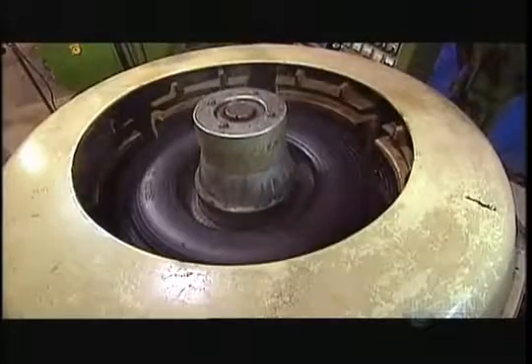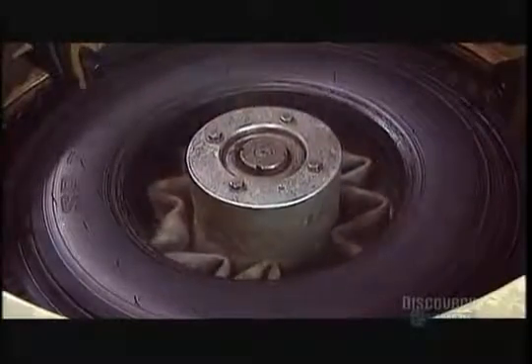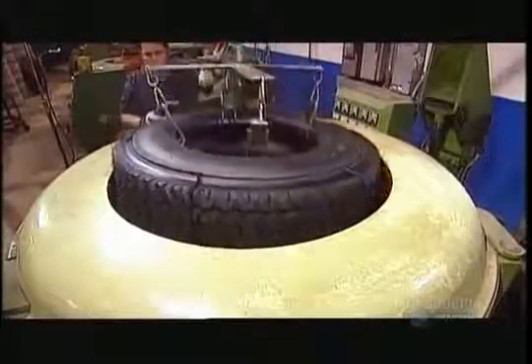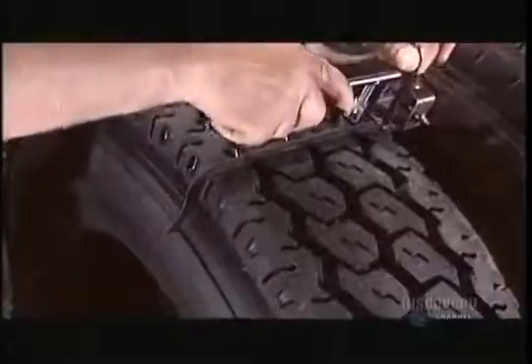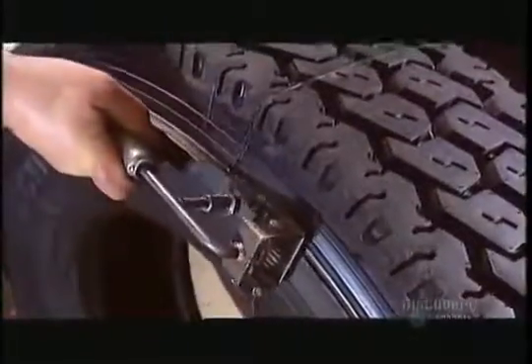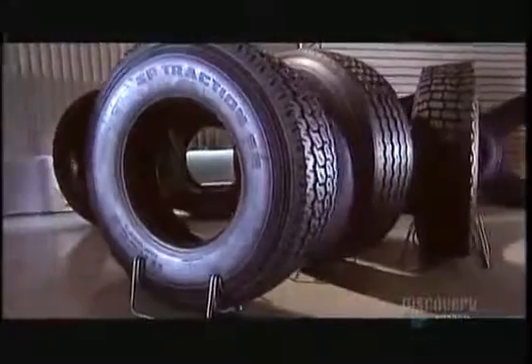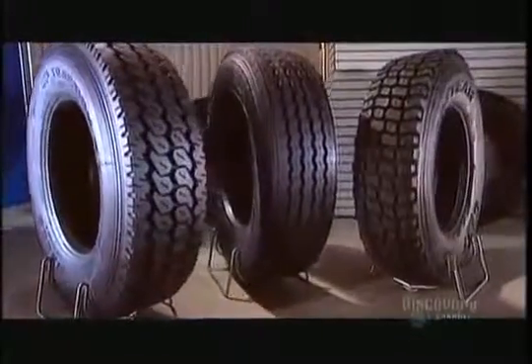Molding time is anywhere from an hour to an hour and a quarter per tire, depending on the thickness. After extracting the tire, workers remove the seams of excess rubber with a special comb. This remolded tire is now ready to hit the road at considerable cost savings. Depending on the size and type, a remold is 30 to 60 percent cheaper than a new tire.